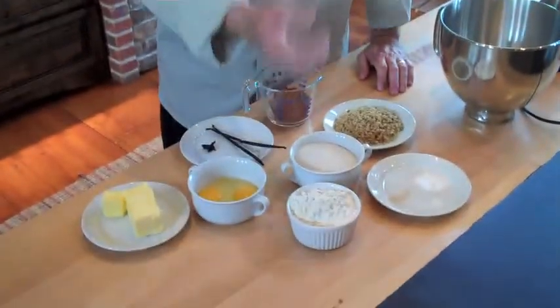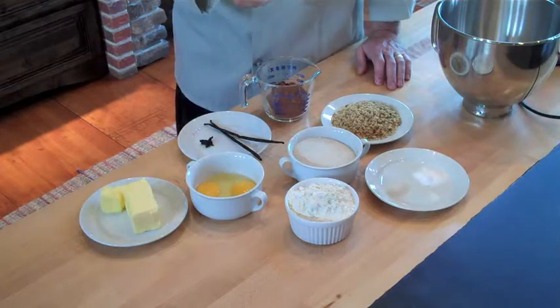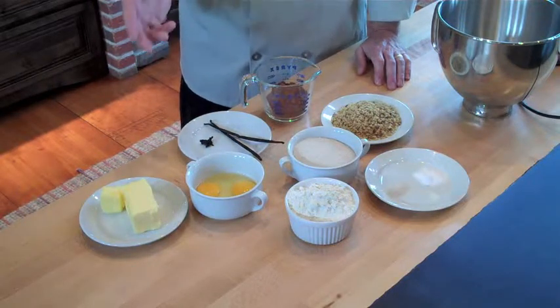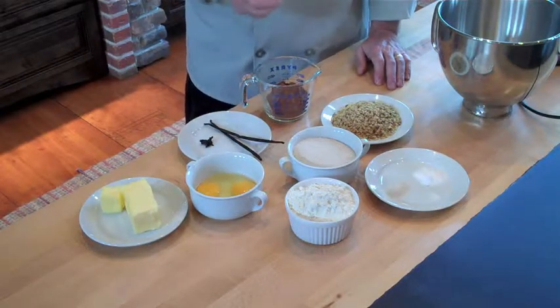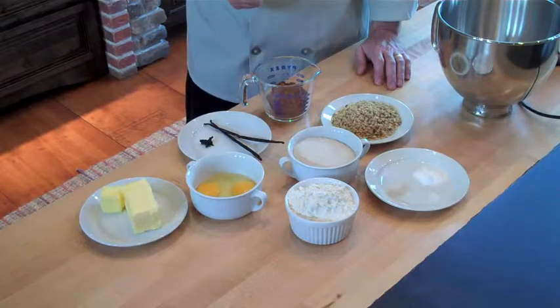For this recipe, we're going to use flour, salt, baking soda, raw sugar, eggs, unsalted butter, and walnuts.